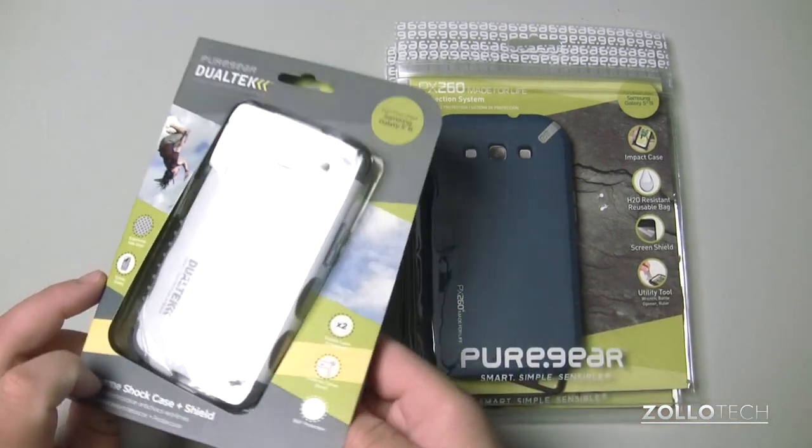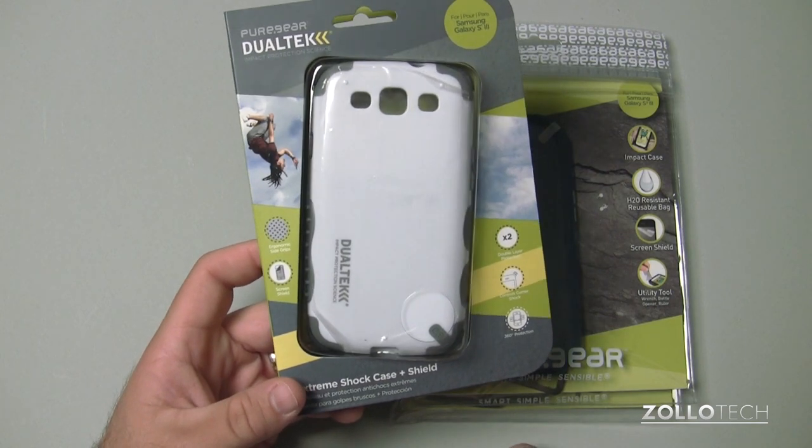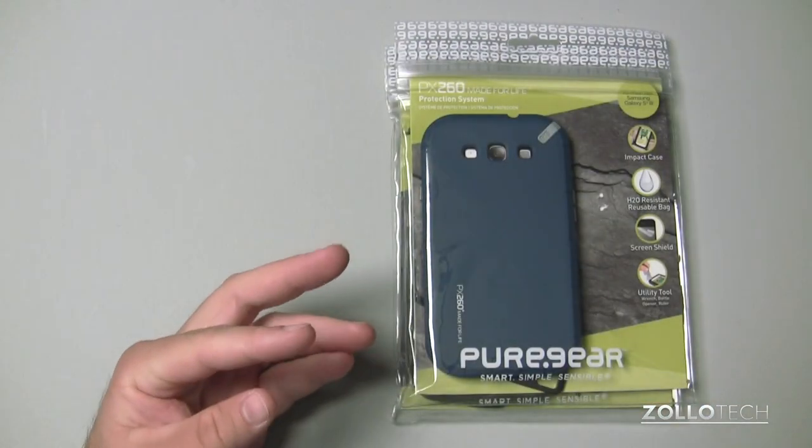We also have the Extreme Shock Shield case. We've seen these before for iPhones and things like that. It's kind of like an OtterBox and it's really pretty heavy duty — a nice case as well.